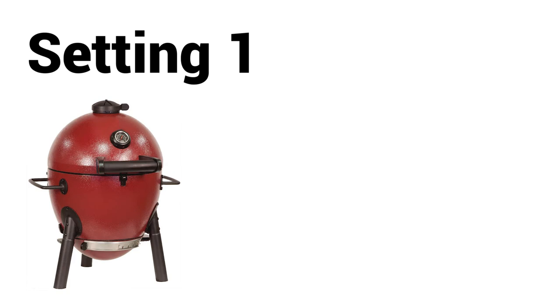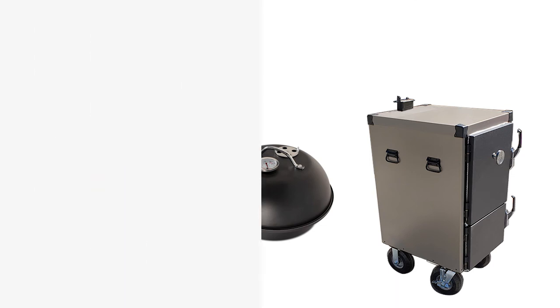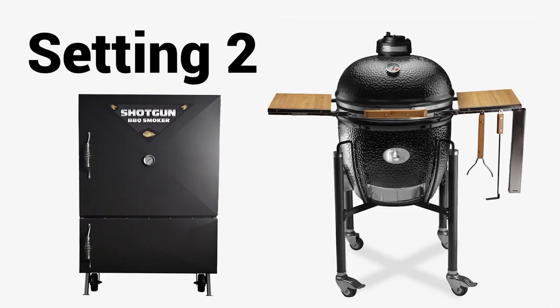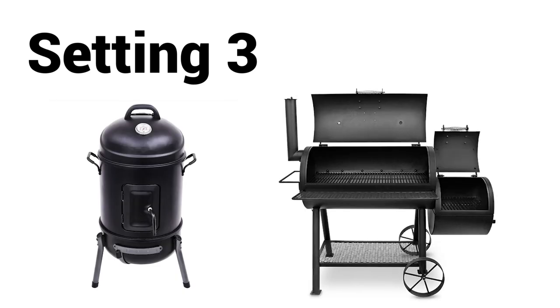Setting 1 is the default setting and the most often selected option. This setting is ideal for small, medium, and some large ceramic cookers, traditional kettles, and small cabinet smokers. Setting 2 is ideal for very efficient or insulated pits like the Monolith. Setting 3 is ideal for un-insulated or offset pits that are less efficient than an average pit, such as a bullet smoker or common horizontal offset smokers.